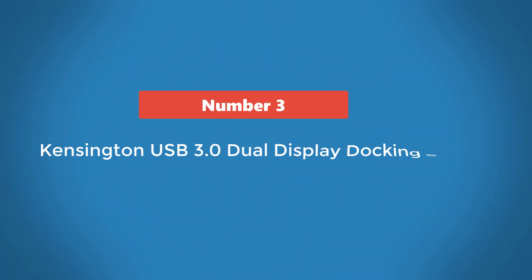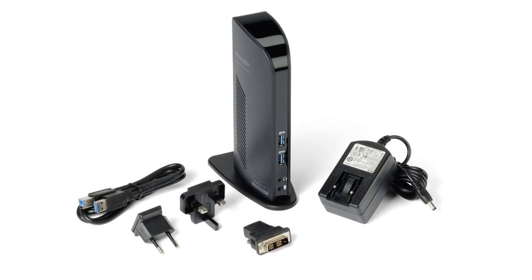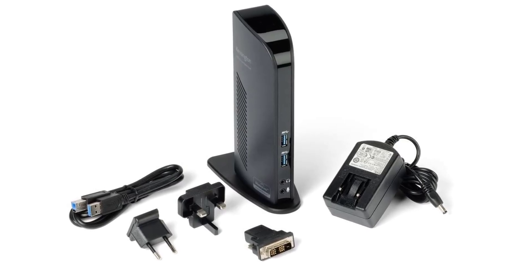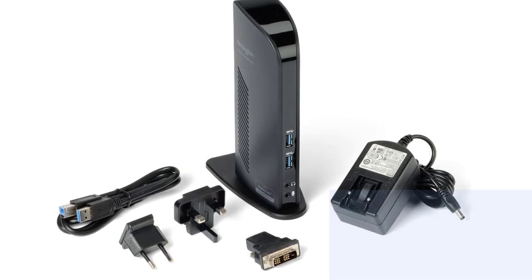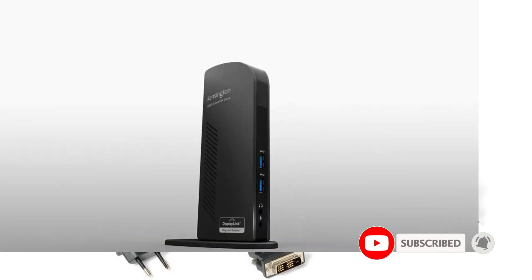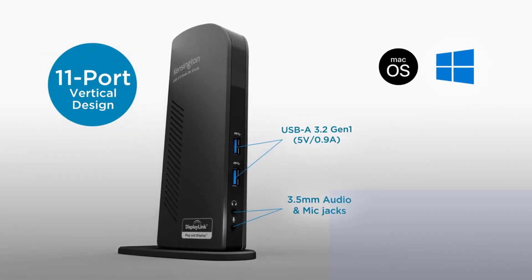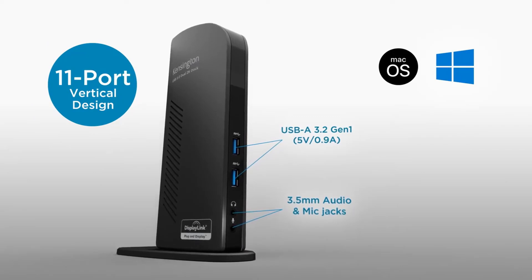Number 3: Kensington USB 3.0 Dual Display Docking Station. The Kensington USB 3.0 Dual Display Docking Station features a similar design to the Plugable USB 3.0 Universal Laptop Docking Station on this list. However, it surpasses the Plugable USB 3.0 Universal Laptop Docking Station in one area.